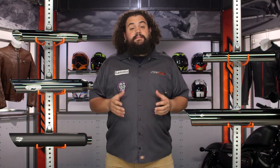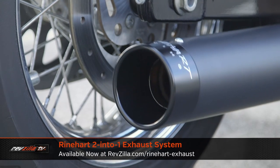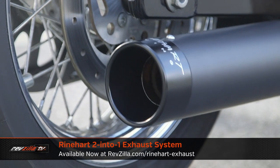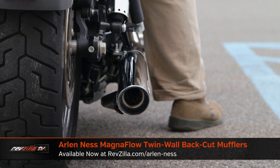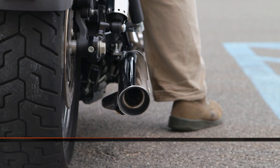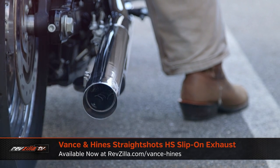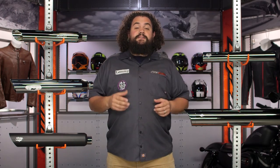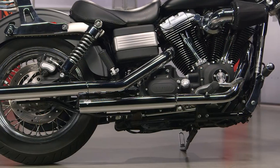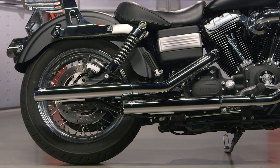Before any of you listen to me talk further, you should probably listen to the noise a couple of these exhausts make. Give a listen. Those all sound pretty decent, right? Regardless of whether you're getting a mufflers-only system or going with a full system exhaust, that kind of exhaust sound can be yours simply by bolting one of these systems up to your motorcycle.